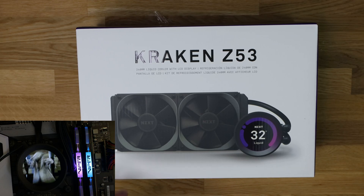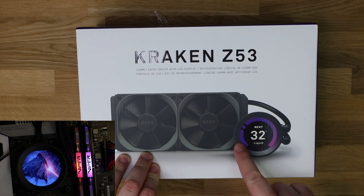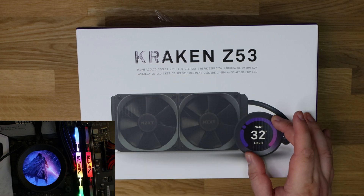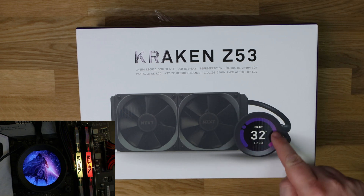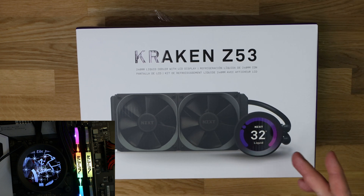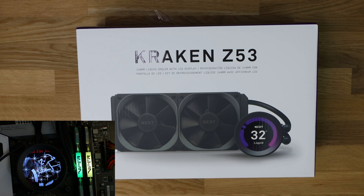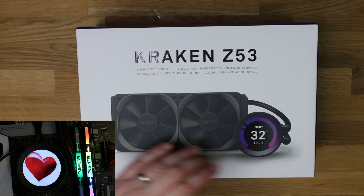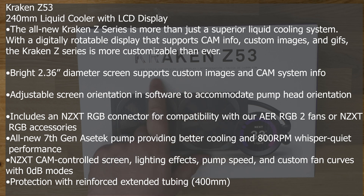Let's have a look at this NZXT Kraken Z53 water cooler. The front of the box is pretty white — it shows you the water cooler on there. You can see a nice LED display on the actual water block, which looks pretty attractive, especially considering you're supposed to be able to change the image to a different image. You can even put animations like GIFs on there. Apparently the screen is 2.36 inches and it's supposed to be very bright. It says 240mm liquid cooler with LCD display, and then the rest is in different languages repeating the same thing.